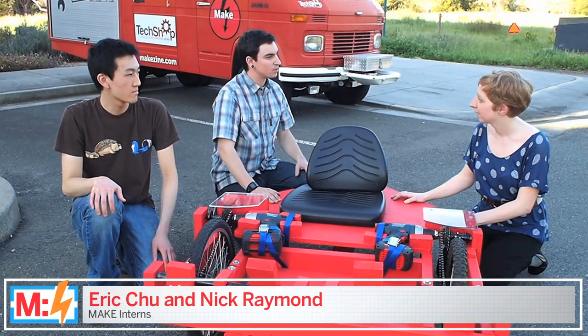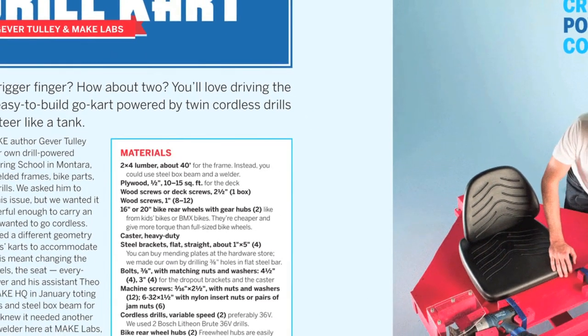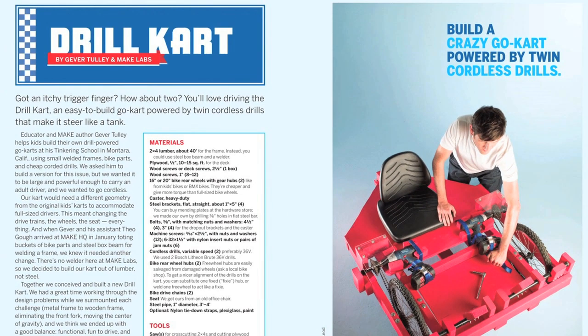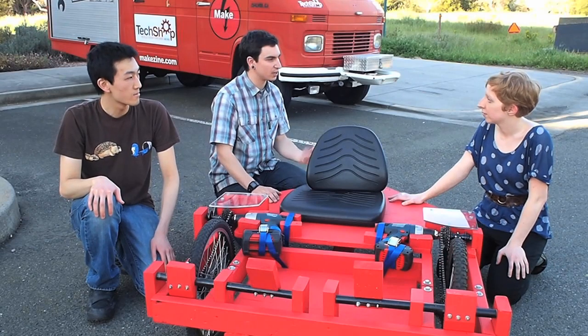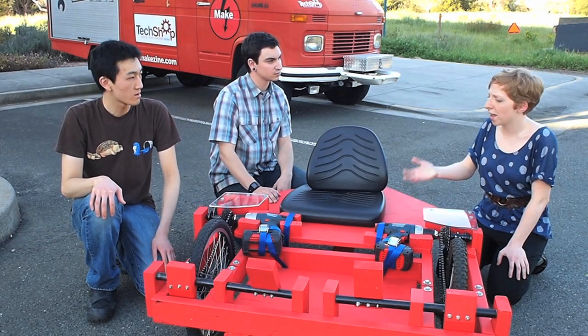It's a collaboration from Make Labs with Giratoli's original trike design. What we did is take Bosch drills and made a cordless trike powered by bike components. It's just a fun cart — it looks totally crazy to drive.